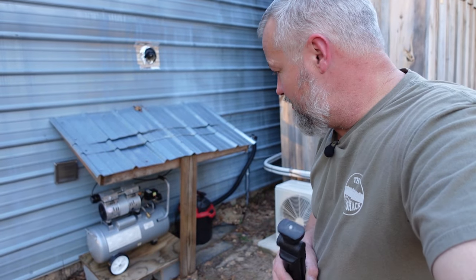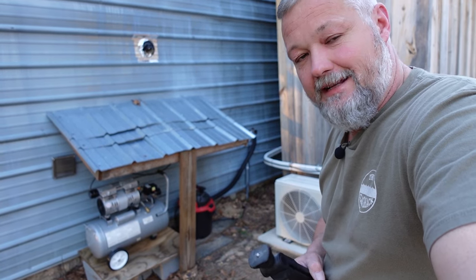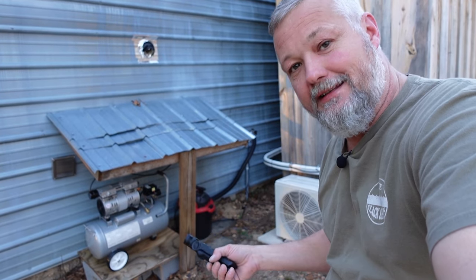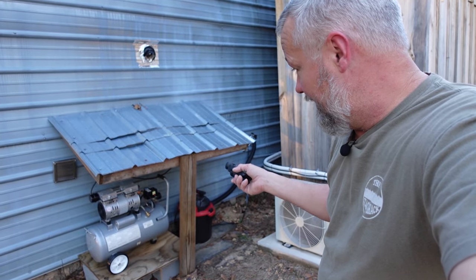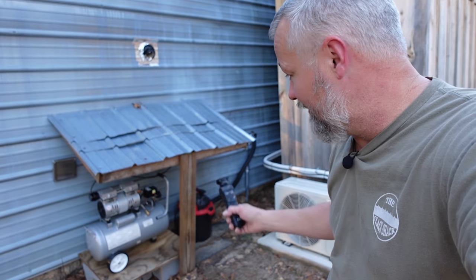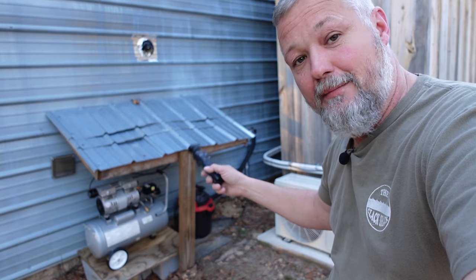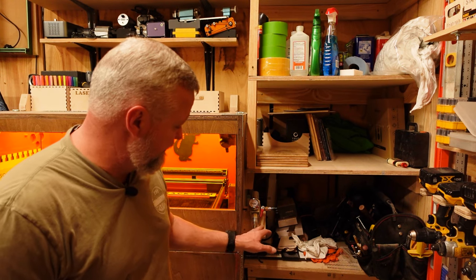One thing I'll tell you: if you can figure out a way to put your air compressor where it's not in the room with you, that's better. Even though this California Air is really quiet, it still makes noise and takes up room. I built it its own little porch outside the shack — it stays dry out there near the AC unit. I've got a line that goes into the shop and connects to PVC, then from there into each machine.